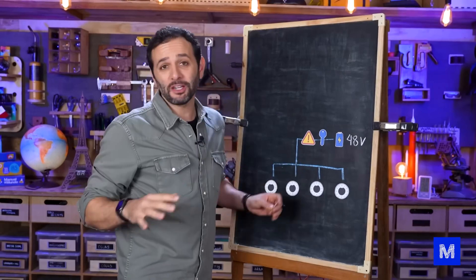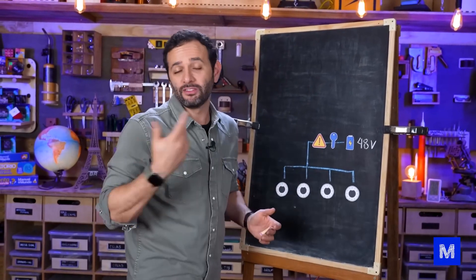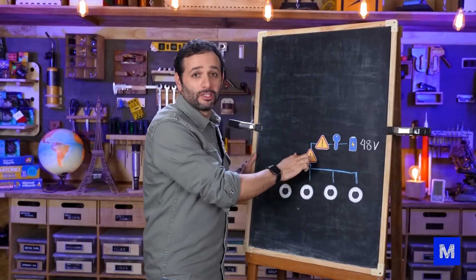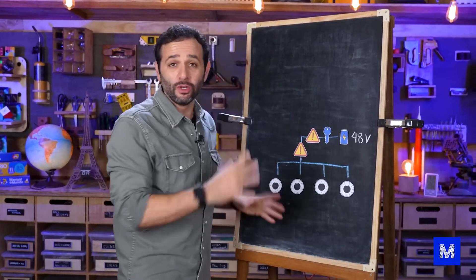I thought this still wasn't enough. If there's a bigger problem and someone needs to turn it off from the outside — if someone needs to help me — I want there to be a second button behind Octobot. So in the end, we have three different switches, three different buttons that can turn off Octobot.